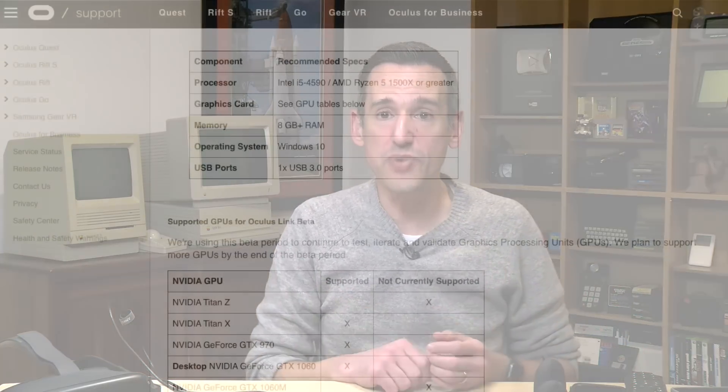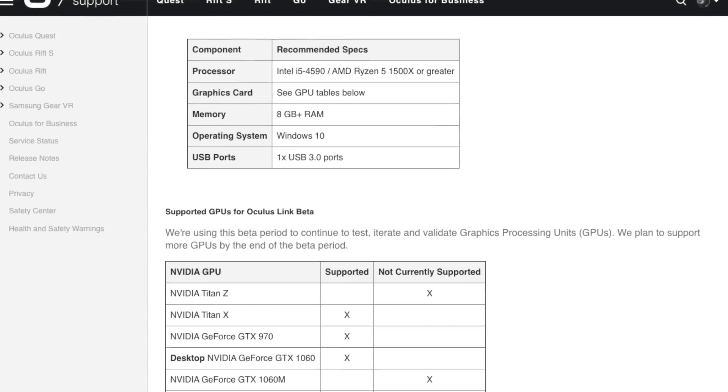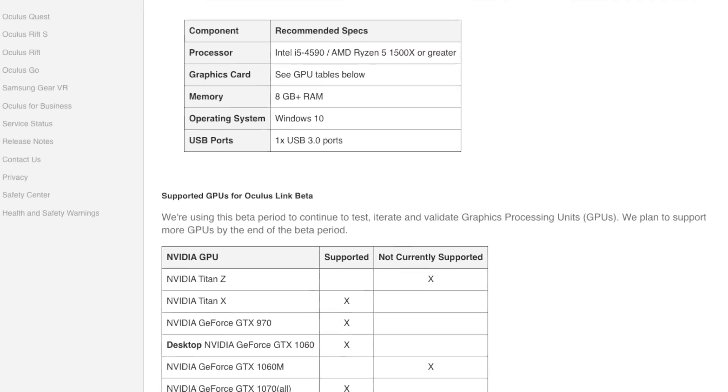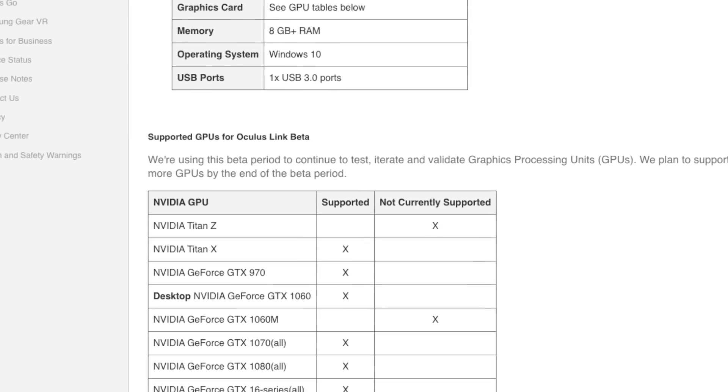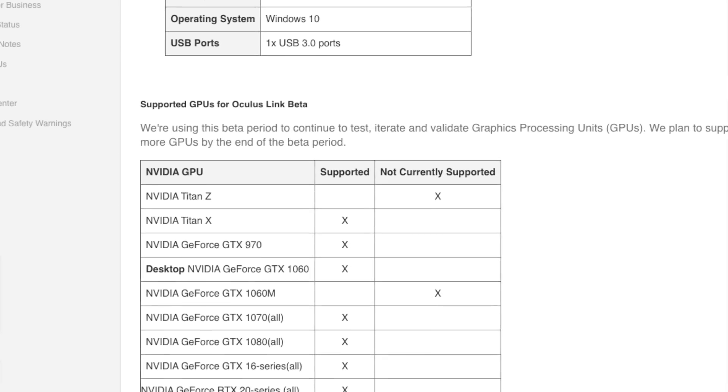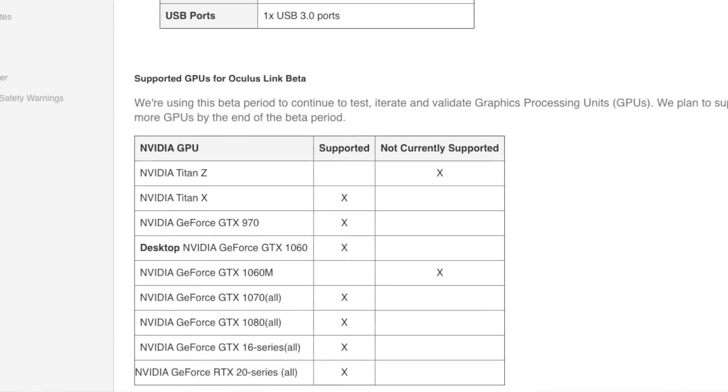You still need a powerful PC to make this all work. My recommendation would be at a minimum an NVIDIA GTX 1060 powered PC — I'll put a link to a support document on the Oculus website that lists all compatible GPUs. At the moment AMD is not supported, but I believe it will be in the future. Most NVIDIA 10 and 20 series GPUs work, but be sure you have a compatible computer before making a buying decision and check that support article first.